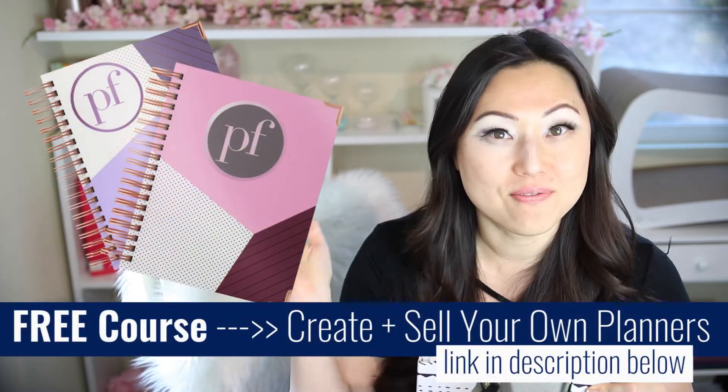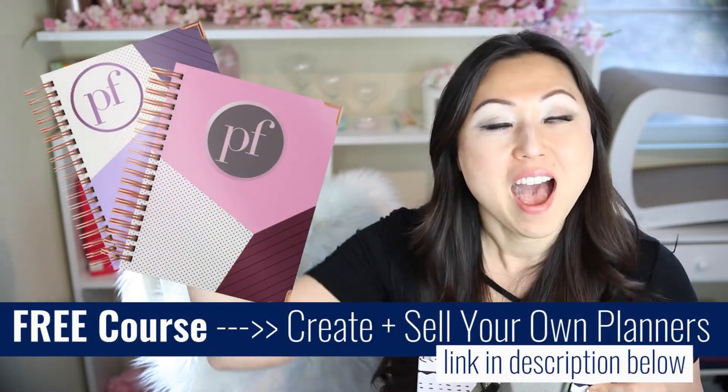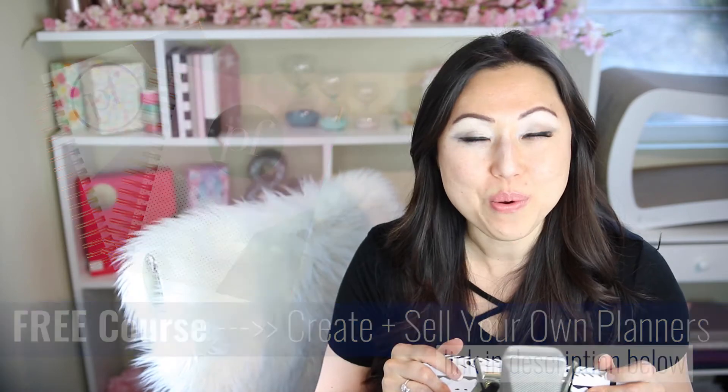Let me know what you think. If you're a teacher, I'd love to hear what teacher planners you're using and what features you love to have inside your planners. I hope everyone's having a fabulous day. Remember, if you'd like to create your own planner, make sure to sign up for my free five-day course, Planner 101 — I'll leave a link in the description below. Talk to you guys next week, bye!